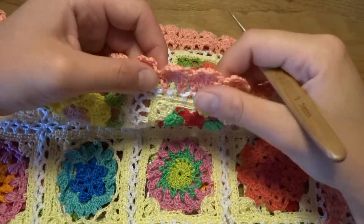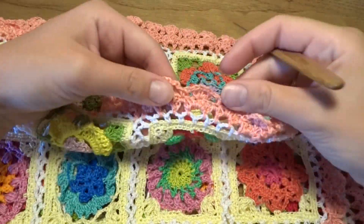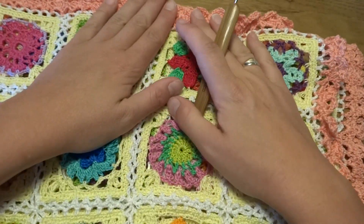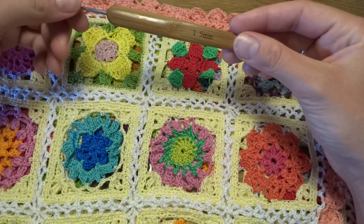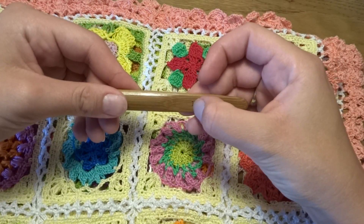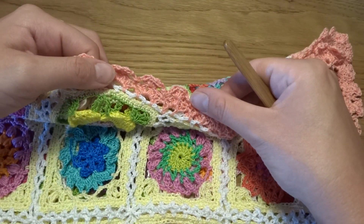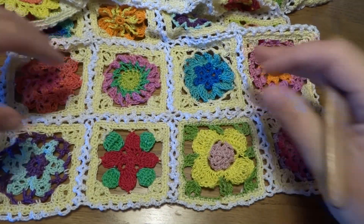Hello guys, welcome to my final tutorial with small squares. Today I'm going to show you how to crochet the border. The whole project at the end measures about 40 inches long and 14 inches wide. For this tutorial I am using crochet hook size 1.5 millimeters and crochet thread yarn in size 10.